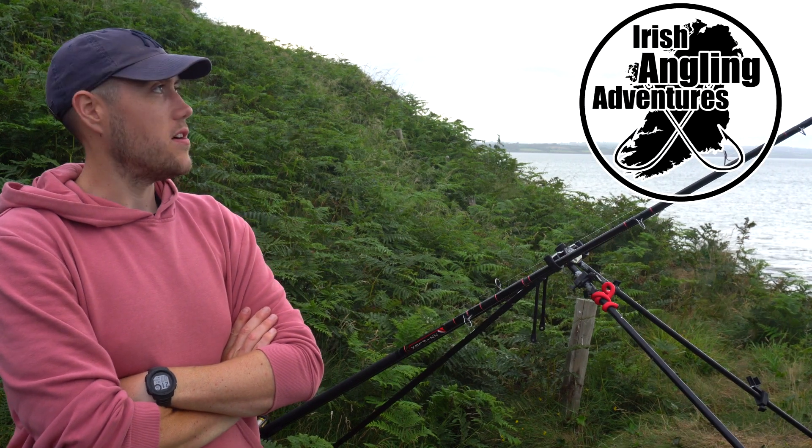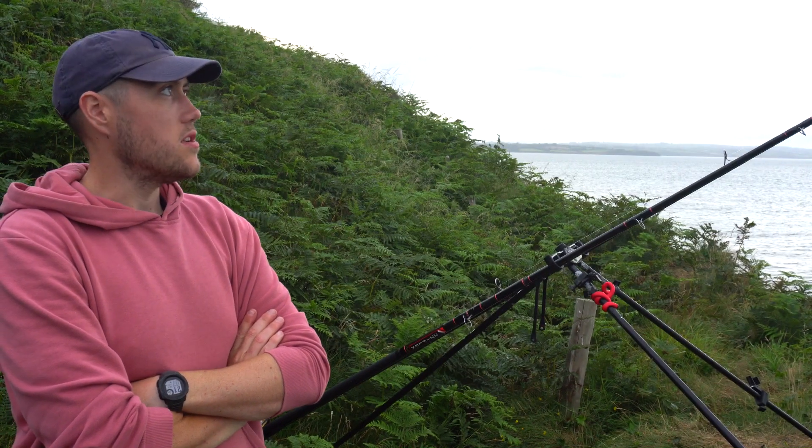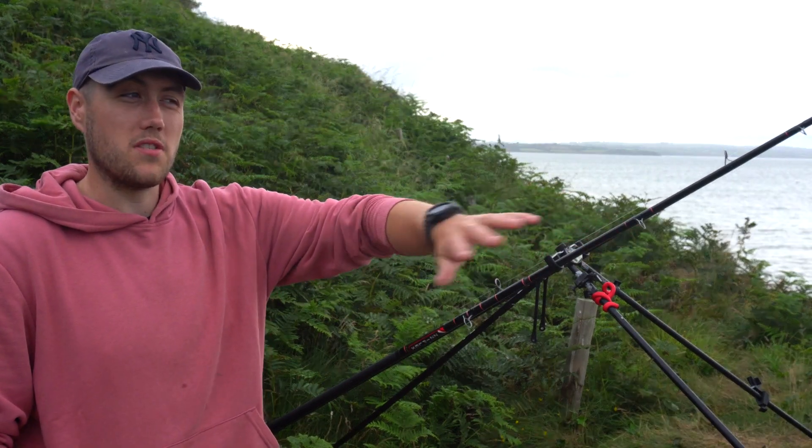Hi, welcome to Irish Army Adventures. Fishing mark here today, targeting predominantly smooth hounds. The mark we're fishing is off of rocks and it's a sandy bottom, about 10 meters deep, about 20 yards out.